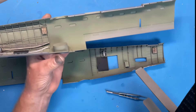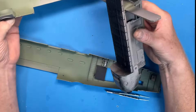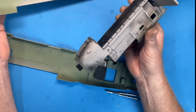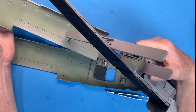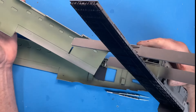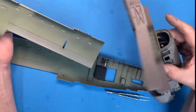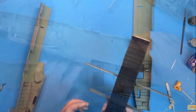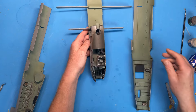The next job is to get the front section fitted. This is the bit I've been working on across the first four episodes. Once we've done that we can join the two rear fuselage halves. Let's get this together.